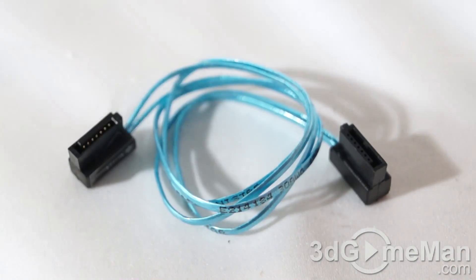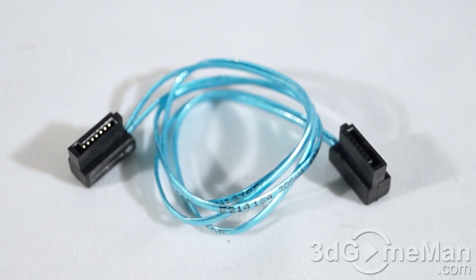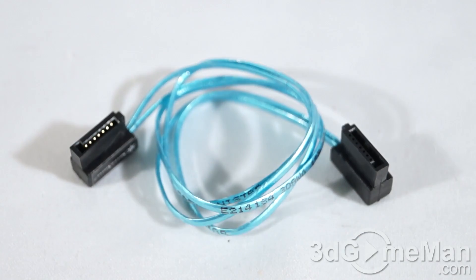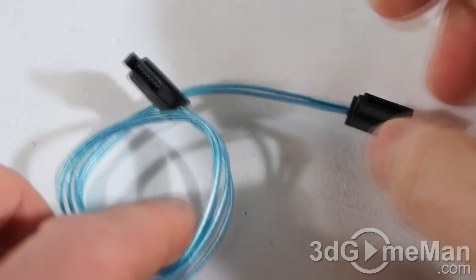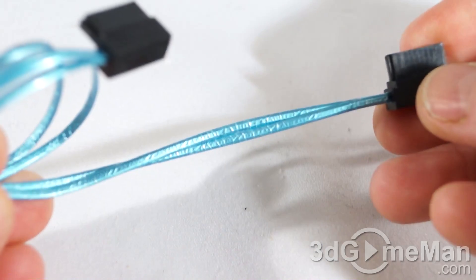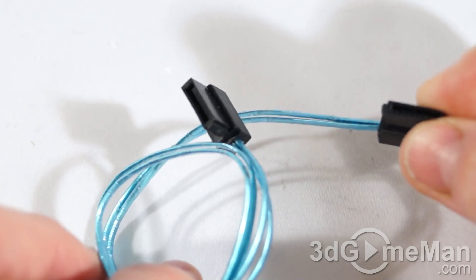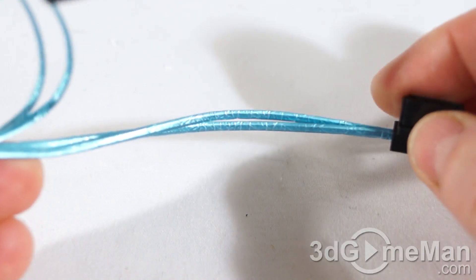Here it is — the world's thinnest Serial ATA cable. As you can see, the cable itself is blue and it has two black Serial ATA connectors. These connectors are lateral 90-degree angled, and this will come in handy especially in tight spots. This cable is really all about tight spots — it's super thin.